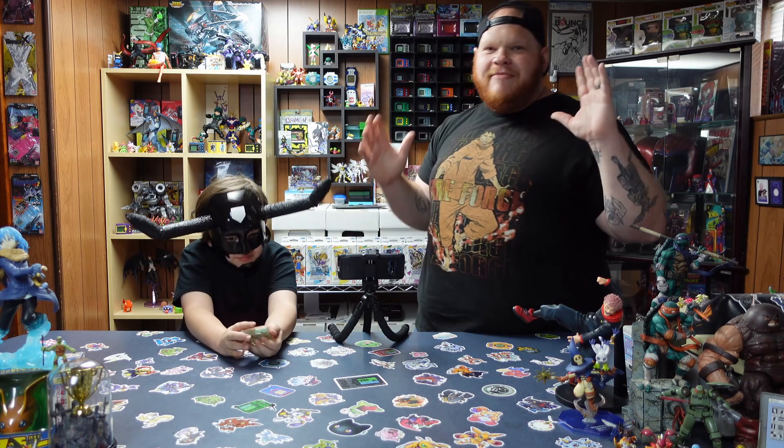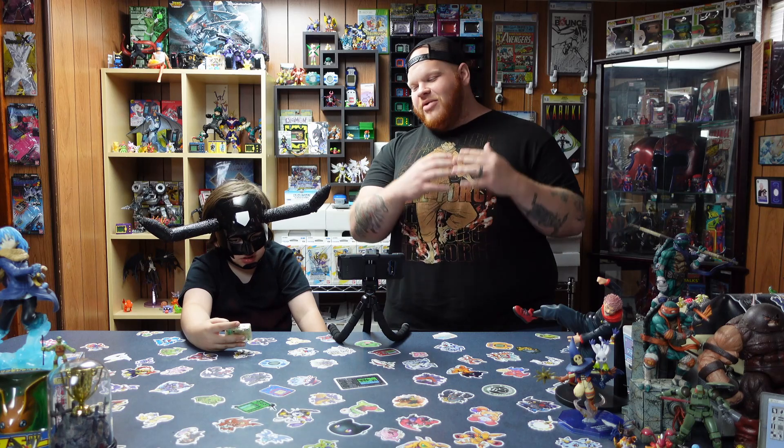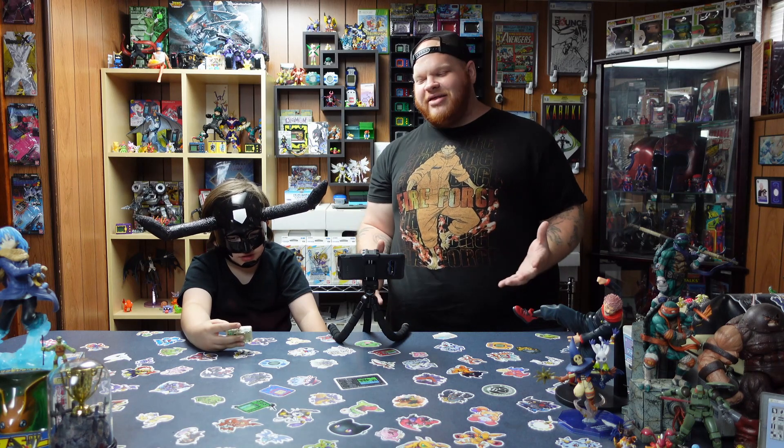Alright, we're going to continue with this, guys. We're going to keep this going. Follow along with us on our journey as we get frustrated, we get angry, and we raise the little Digimons together with you guys. This is going to be one tough run right here — probably the toughest Digimon we've raised yet.